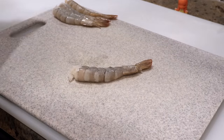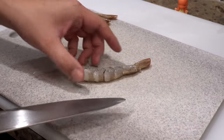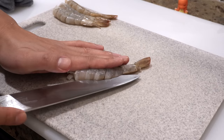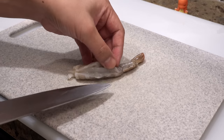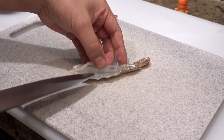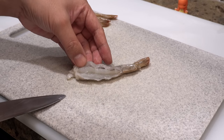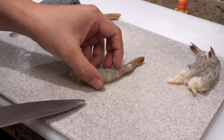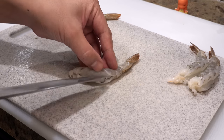Once you finish removing shells from all the shrimps, make a shallow incision on the back of the shrimp to remove the vein. Once it's open you should see a vein in the middle — sometimes they don't have it. If you don't see the vein, don't cut any deeper than this. If it has a vein, please take it out with your knife.